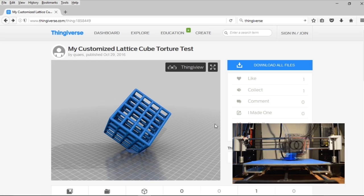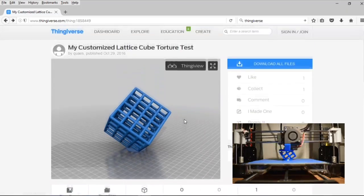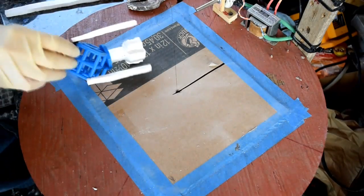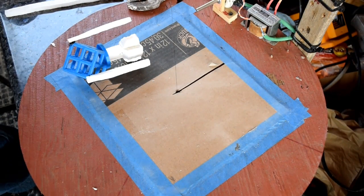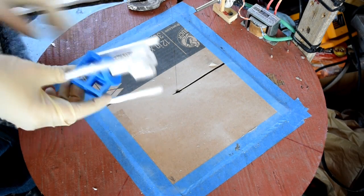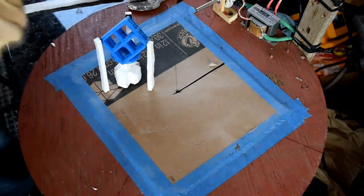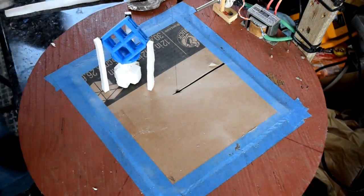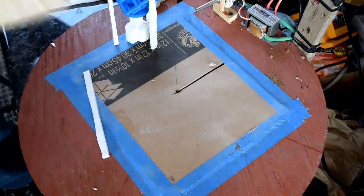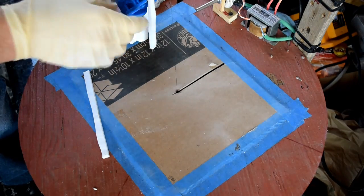I wanted to try something a little more difficult after my last casting, so I went to Thingiverse and picked out this customizable lattice cube and printed it on my 3D printer. The first time I tried casting a lattice cube it was a complete failure — I couldn't get the metal to sink down into the lattice because the diameter was so small it just didn't want to fill without centrifugal or vacuum casting. So I used the customizable version and increased the diameter of the lattice, which made it easier to fill.